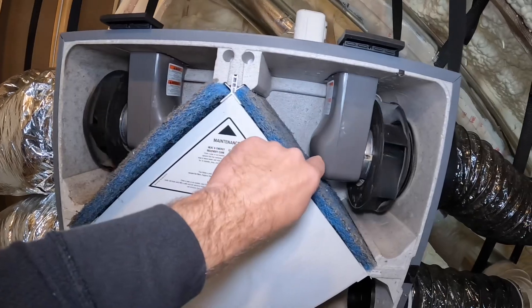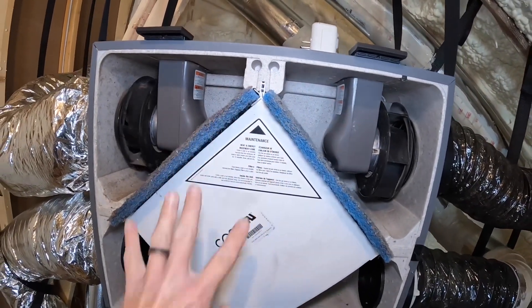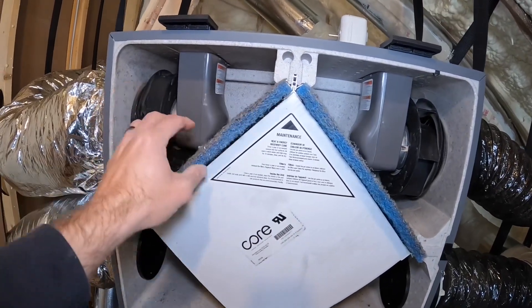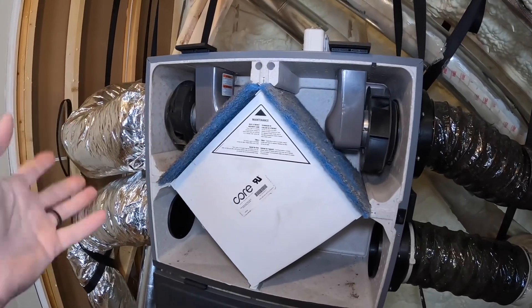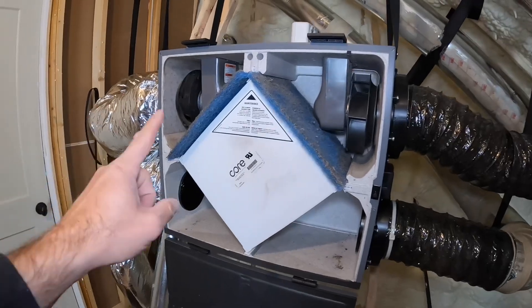These filters right here are about $50 for the pair. I don't want to spend $50. They're okay, but when I wash them I have to let them dry for like a day or two, and I can't run my ERV. So we're going to try something.